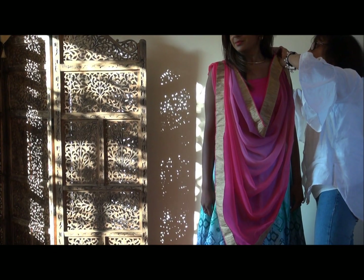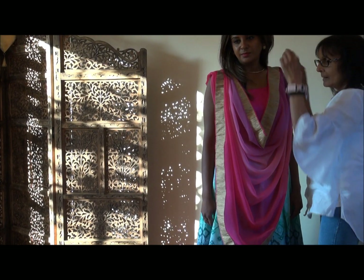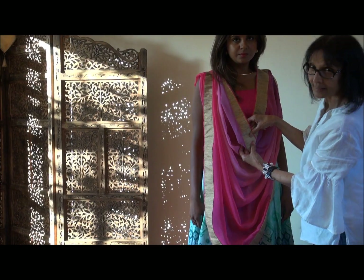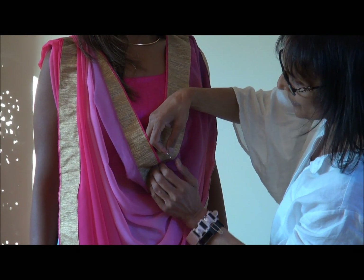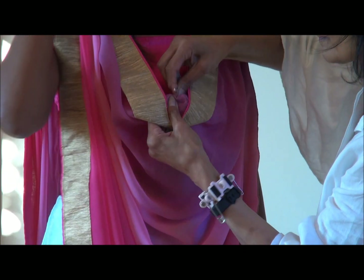As you can see it all flows nice, all the pleats are looking lovely. I'm gonna pin it up at the V so that it doesn't come loose and go round, which would make it look not so neat.